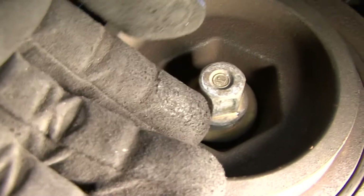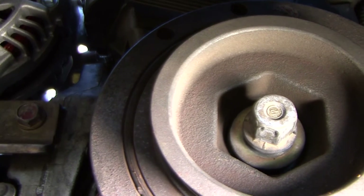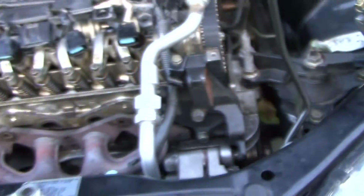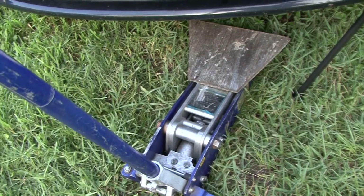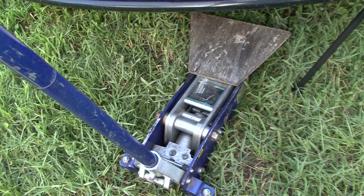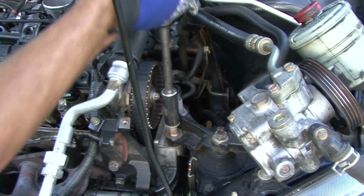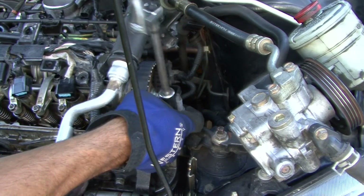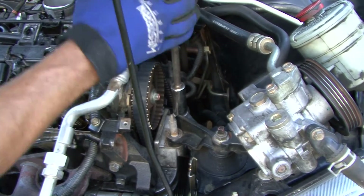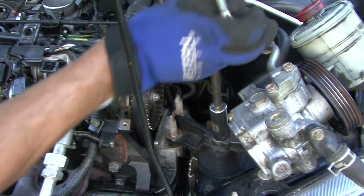I've already loosened up the sprocket bolt right here. We still have to set the timing before we actually pull the belt off — I'll show you the marks as soon as I get everything clear. We're going to have to remove the upper motor mount bracket right here. You're going to have to take a jack, jack up the motor, and support it a little bit. Let's go ahead and get this bracket off — I've got the motor supported.